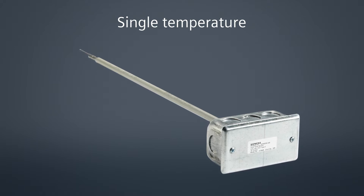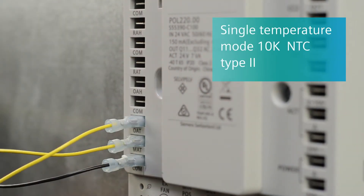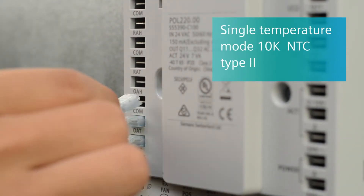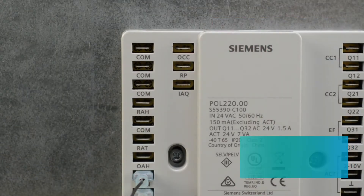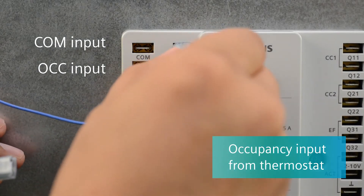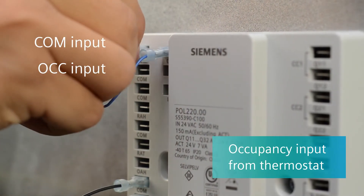For this mode, simply connect the auxiliary equipment to the controller. Connect the signal and common wires of the 10K NTC Type 2 sensor to the outside air and the mixed air inputs. Next, connect the occupancy input from the thermostat to the COM and OCC inputs on the controller.